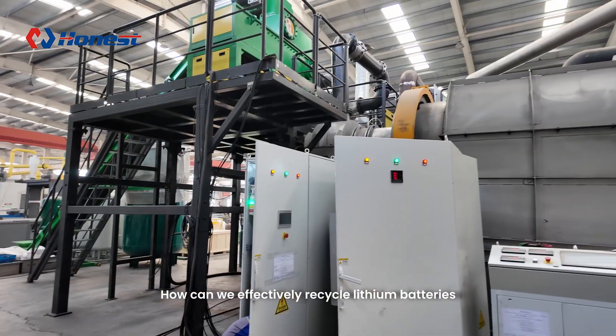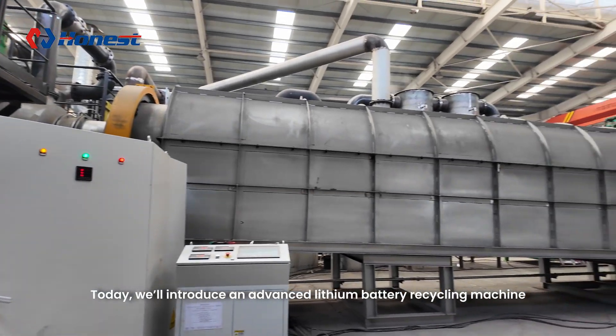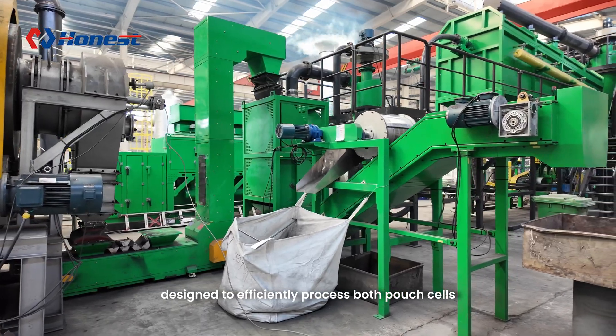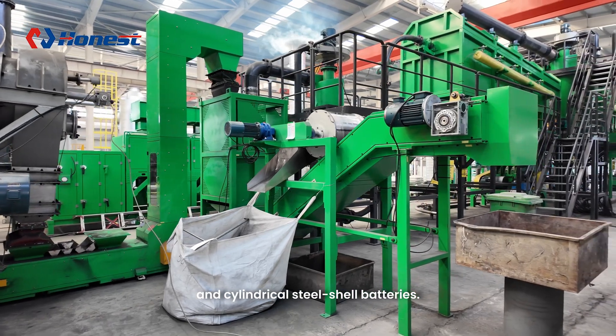How can we effectively recycle lithium batteries? Today we'll introduce an advanced lithium battery recycling machine designed to efficiently process both pouch cells and cylindrical steel shell batteries.